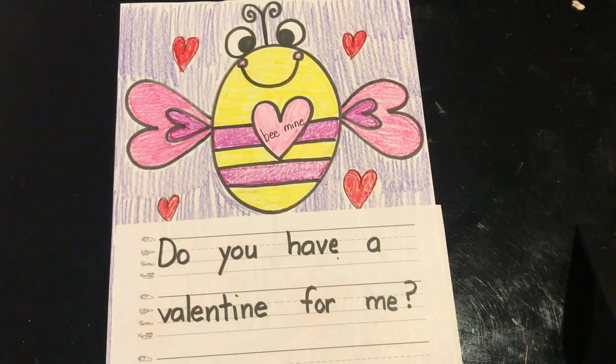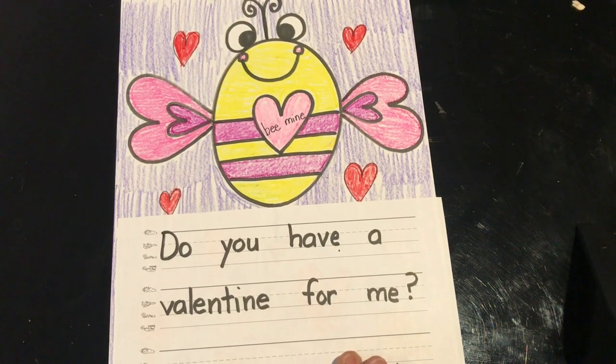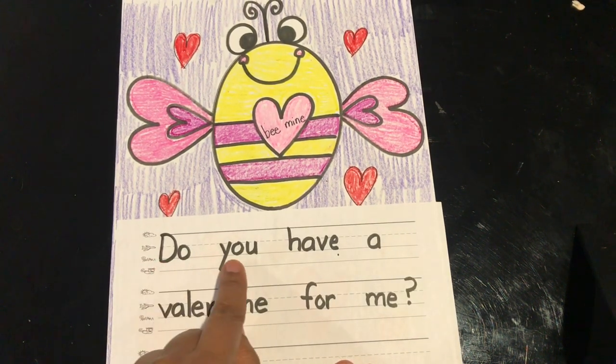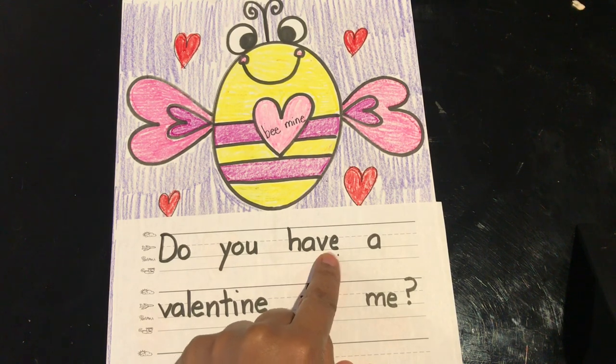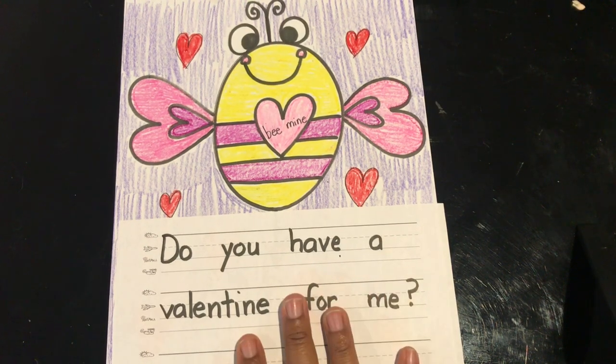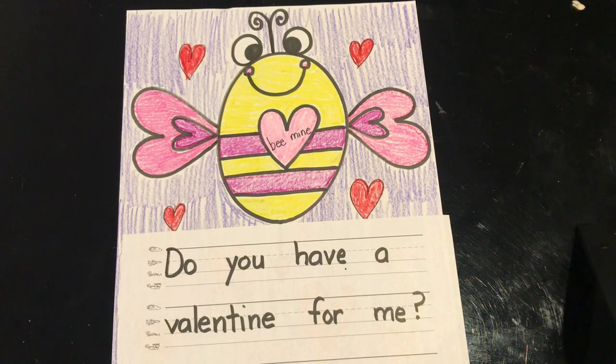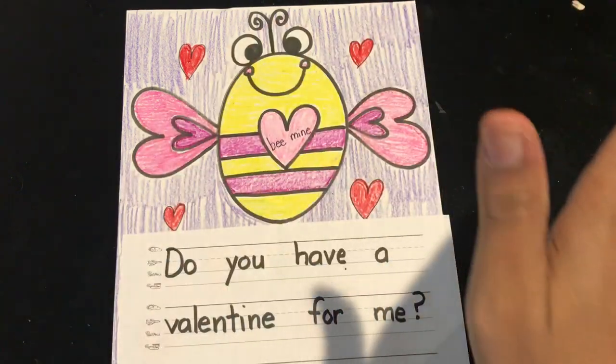And now I'm ready to do one final reading. Fingers ready? 'Do you have a valentine for me?' I hope that you enjoyed our lesson, and I hope you enjoyed doing your guided drawing. Don't forget to subscribe to my channel. I hope you all have a wonderful Valentine's Day. Bye!